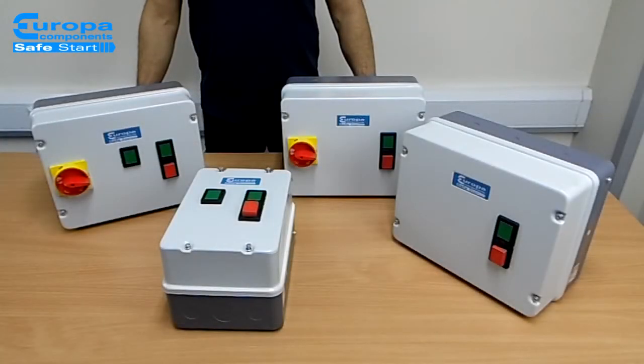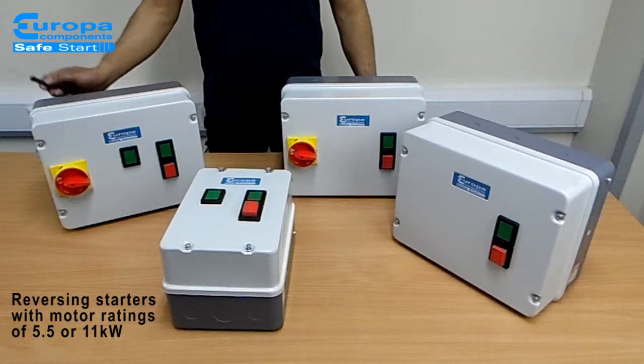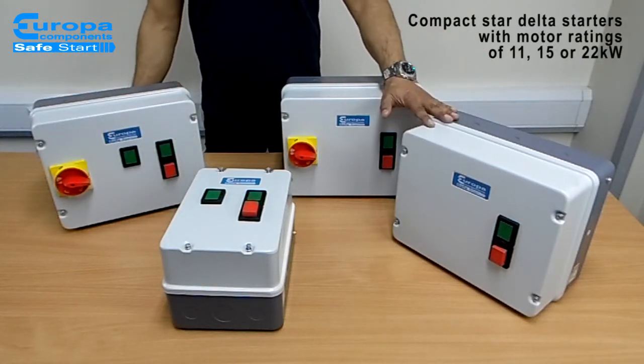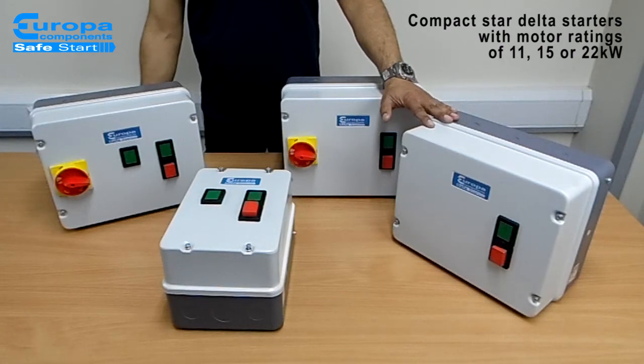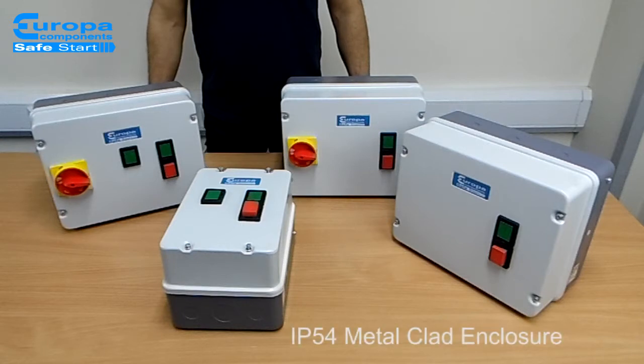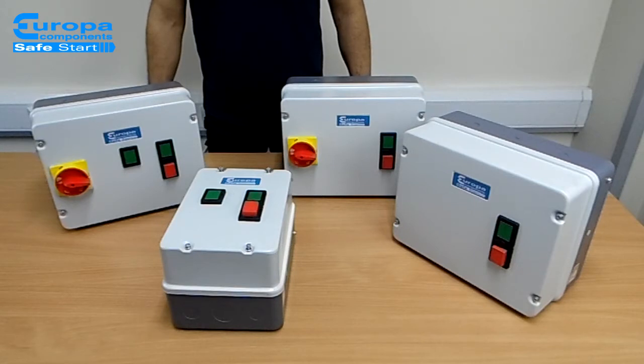We have increased our well-established range of motor starters to include Europa Safestart reversing starters with motor ratings of 5.5 or 11kW, and Compact Star Delta starters with motor ratings of 11, 15 or 22kW. The Safestart lines are supplied in a robust IP54 rated metal clad enclosure with coil voltage options of 230 and 415 volts.